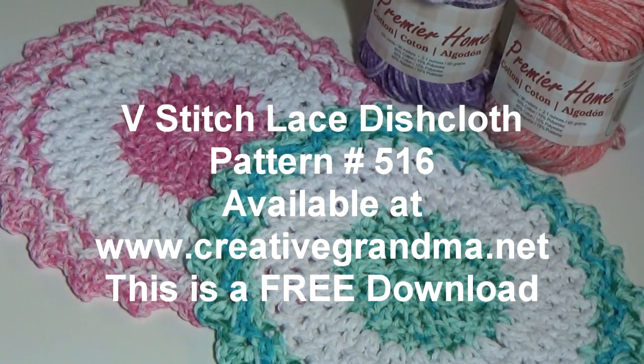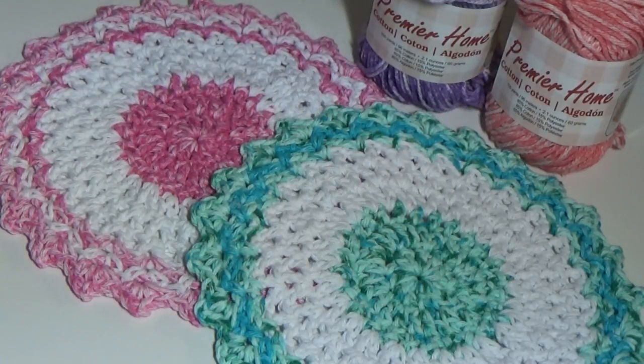Get on my website and you'll see Creative Grandma Patterns on a banner in the top left corner. Just click that, scroll down through all the patterns and find it. You can click on it and it'll let you download it immediately right to your own computer.